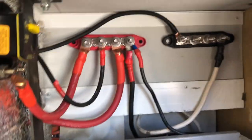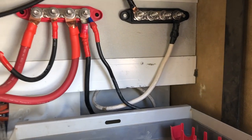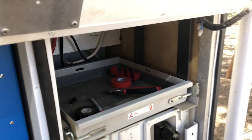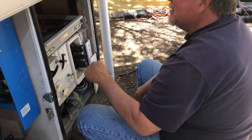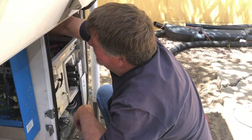The positive bus bar is hooked up now and I'm working on the negative one. It's tedious because I'm trying to design it as I go.